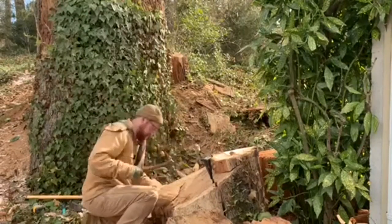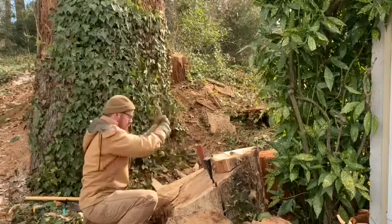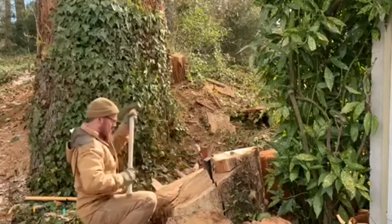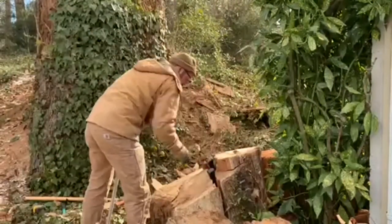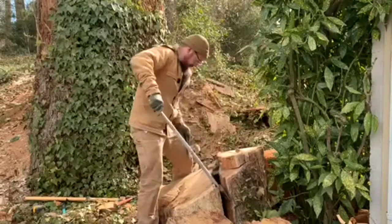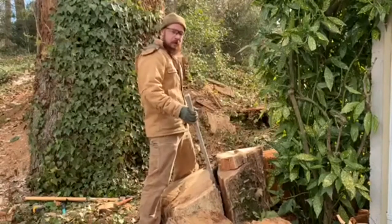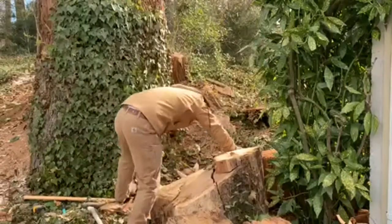I'm pretty excited about having all this firewood. One of the things we looked for when we bought our house was a fireplace — that was one of our top things, way up there, next to no HOA, because HOAs are the worst. But now that we have the fireplace, we've got to do the work to get the firewood.